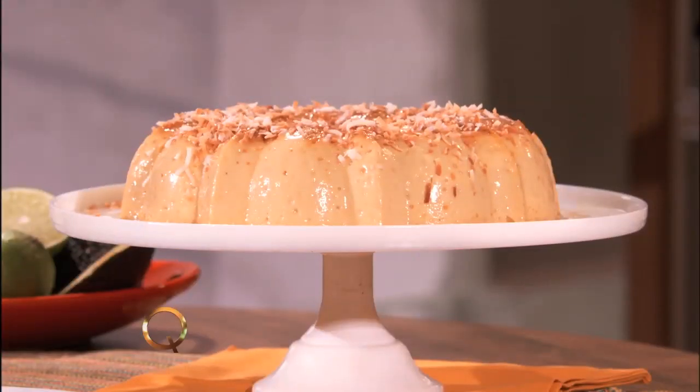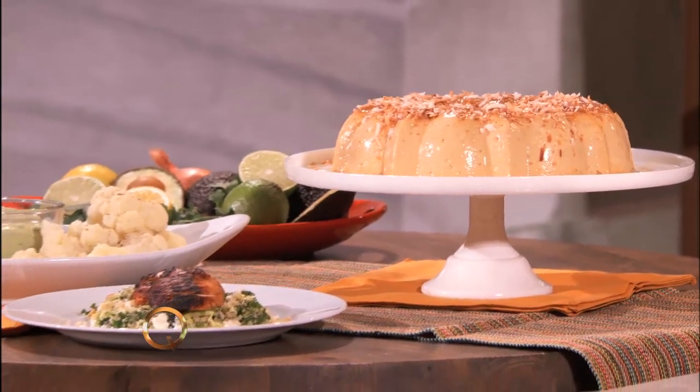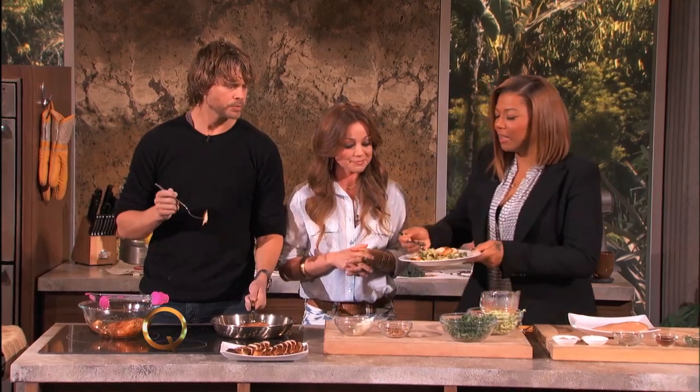I also brought some coconut flan for you guys and an avocado dip with roasted cauliflower — just a little bit of everything for you guys to try out. I'm going to put a little bit of extra dressing on it and mix it up. I love the almonds on it because it's got a little extra crunch — you always have to have that crunch. And the quinoa with the protein — this is so good for you.